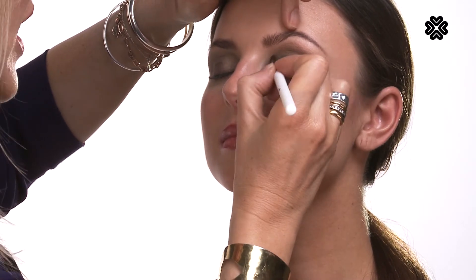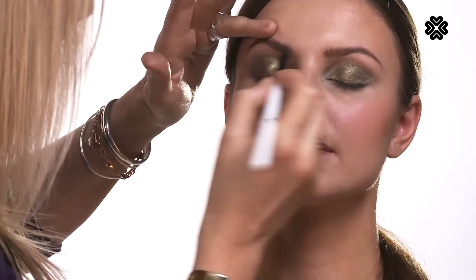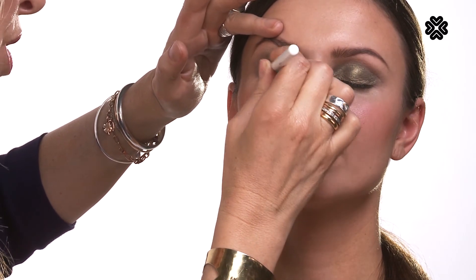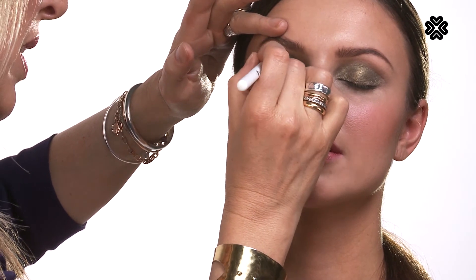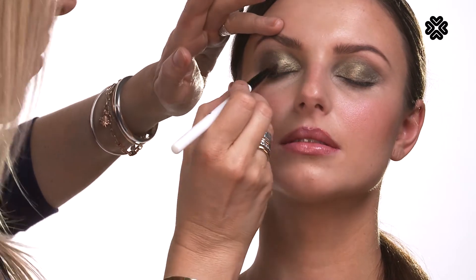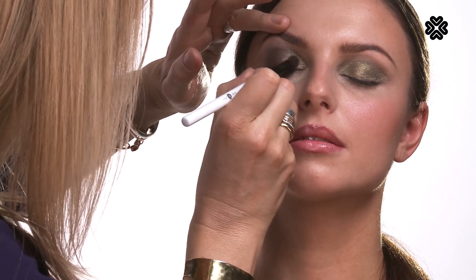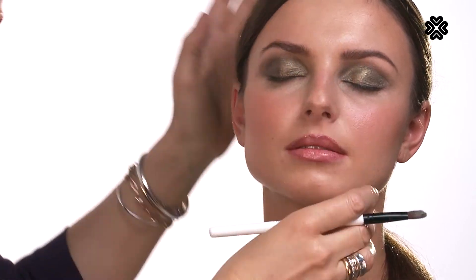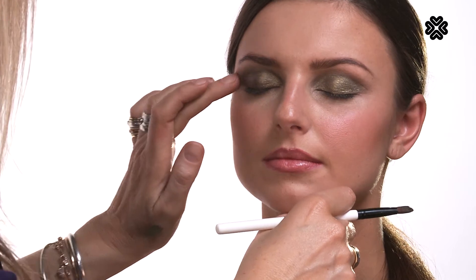When you apply these pigments with a bit of water on the brush, they're going to be less likely to fall. You can really see how intense the colour looks when you've used a little bit of water with these loose eyeshadows. They really are so beautiful, and actually quite hard to achieve something like this with any other kind of pressed shadow, so they really are quite special. It almost gives a foiled look to the eye.